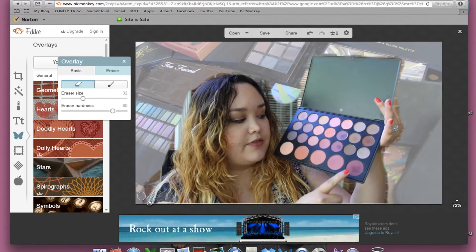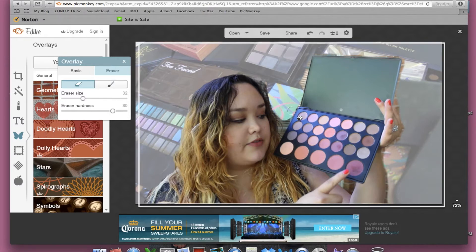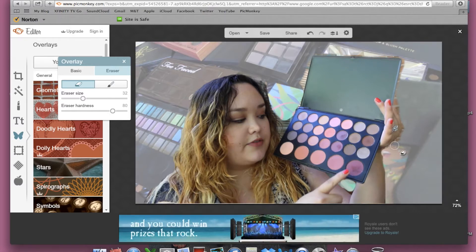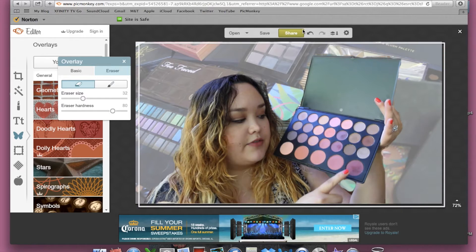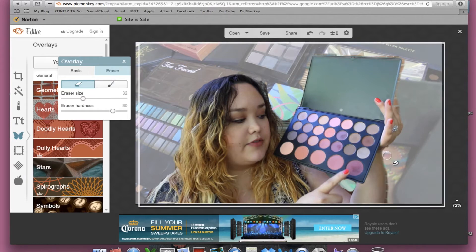Now that I've got most of everything at the larger proportions, I'm going to make the eraser a little bit smaller so I can get really more into detail on erasing the background. See how I made that mistake? I'm just going to hit the back button, undo what I just did, go back, and refix everything.